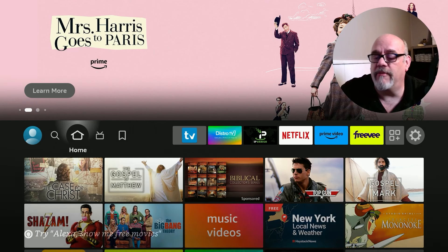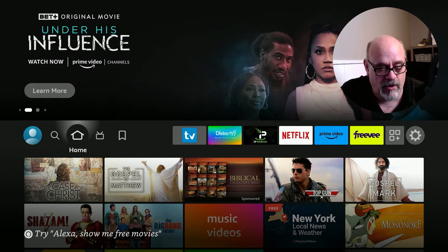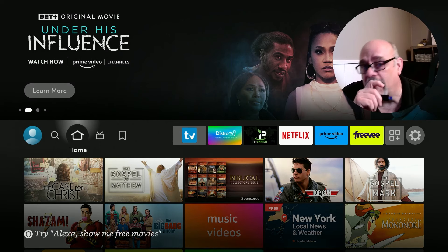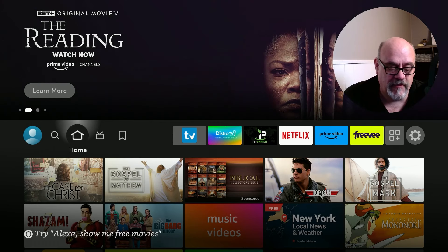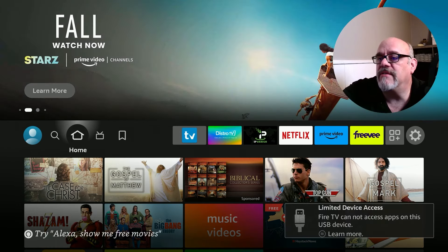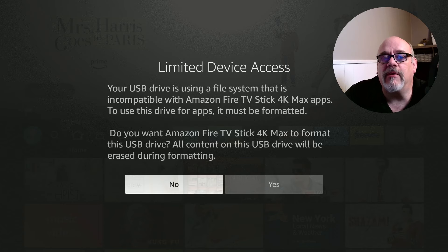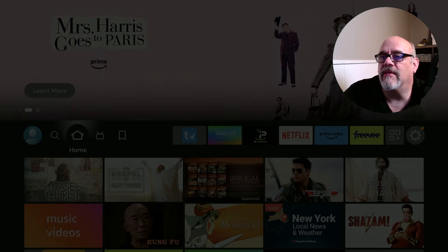I'm now back from formatting my 256 gigabyte SanDisk drive as FAT32 using the AOMI Partition Assistant on my computer. When we plug in the USB drive to the OTG cable again, we see a different message — limited device access. It says Fire TV cannot access apps on this USB device, and that the drive is using a file system incompatible with the 4K Max apps. For my purposes, I'm going to choose no because I want this drive for external storage so I can move files, movies, and TV shows between my computer and Firestick.